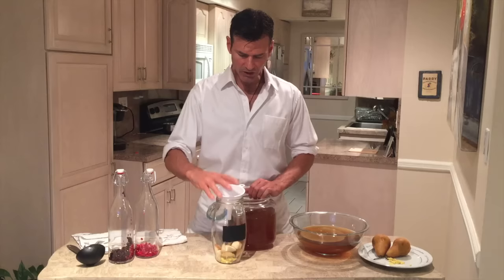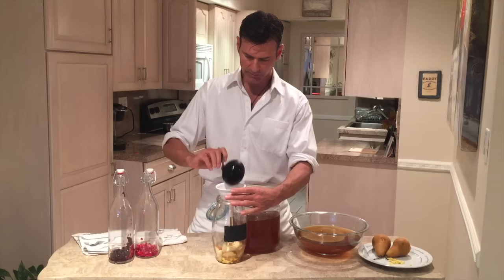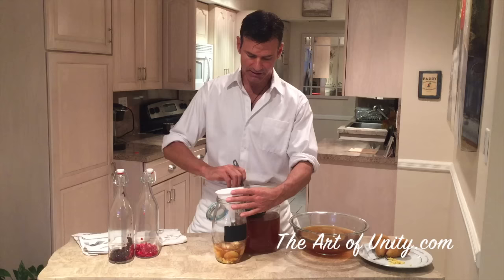You're going to want to fill up the jars as much as possible to get the maximum amount of carbonation. If you don't, what's going to happen is there's going to be a lot of room for the carbonation to build inside the jar without it getting into the drink.